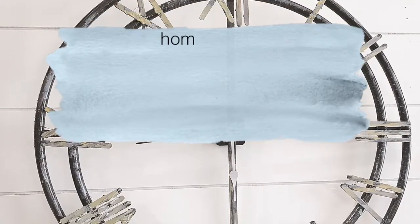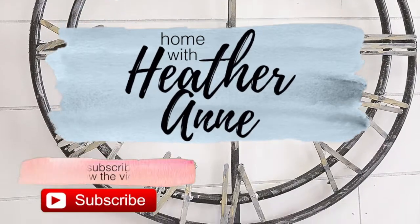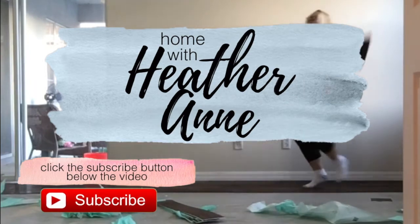Hi guys, welcome to Home with Heather Ann. Today I'm going to show you how to make this amazing farmhouse style clock using hula hoops. This whole project cost me less than $20.